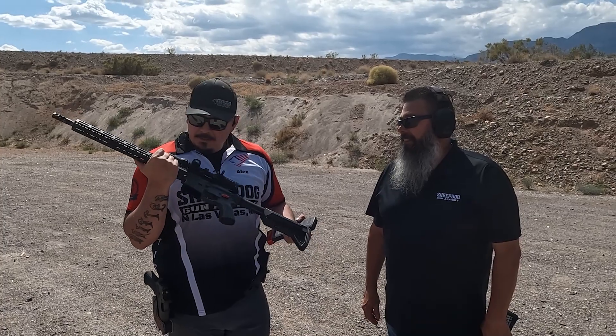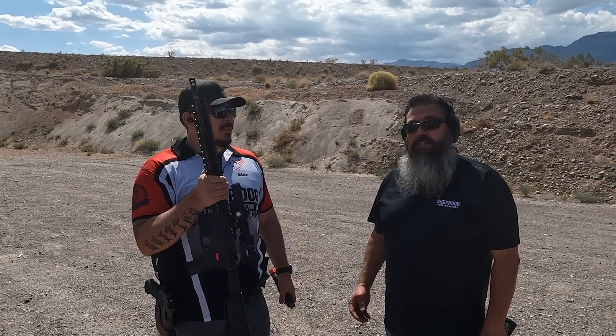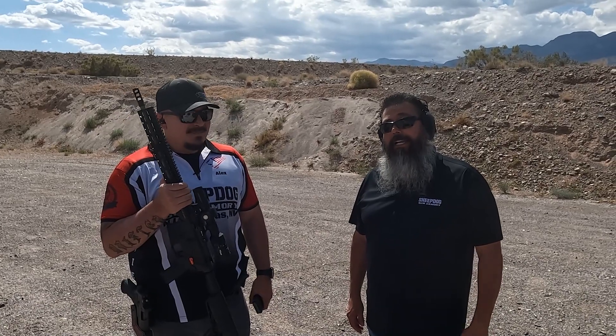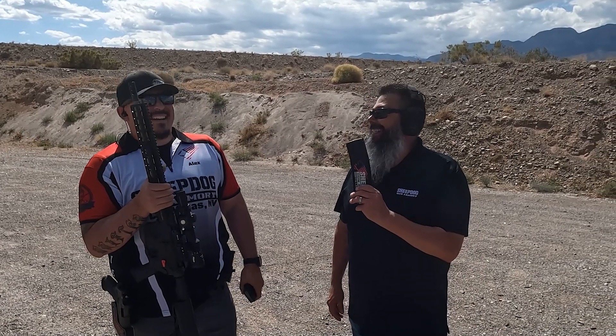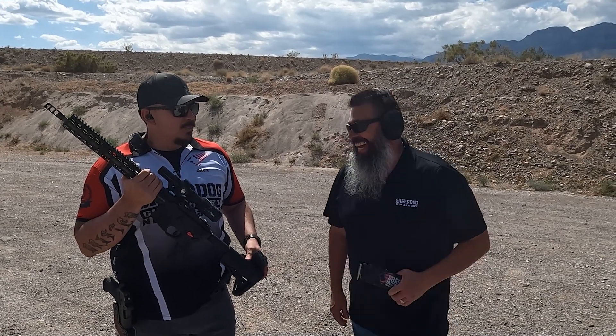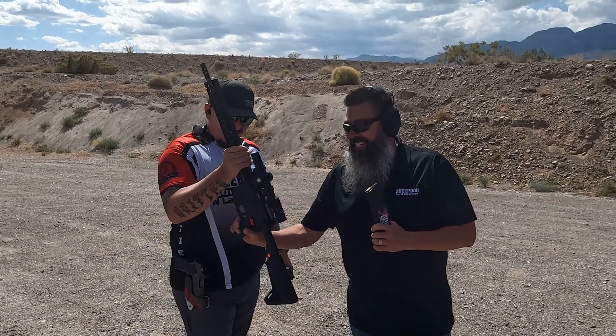Alex has never let me shoot this thing, but I came a little prepared. I got you on film, Alex — maybe just one time. All right, cool, appreciate it.